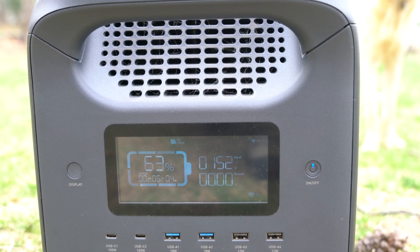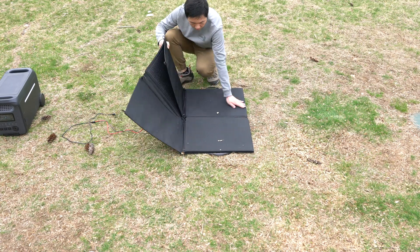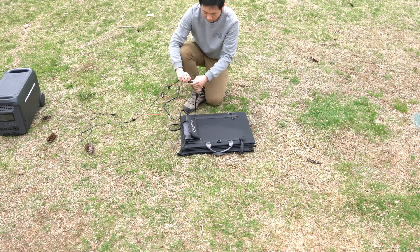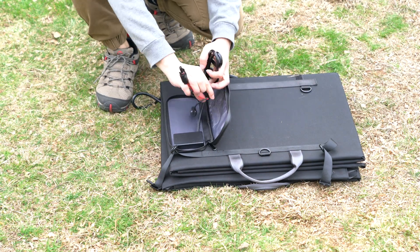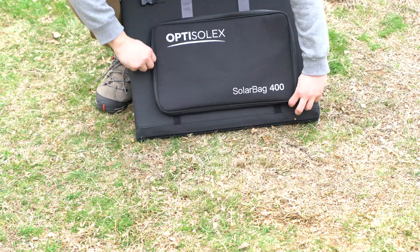The OptiSolex 400-watt portable solar bag kit addresses many pain points of traditional solar setups. The kit has the lowest price compared to competitors, and it also includes the Solex Brick S1 controller. If you find the video helpful, make sure to like and subscribe to our channel. Thanks!